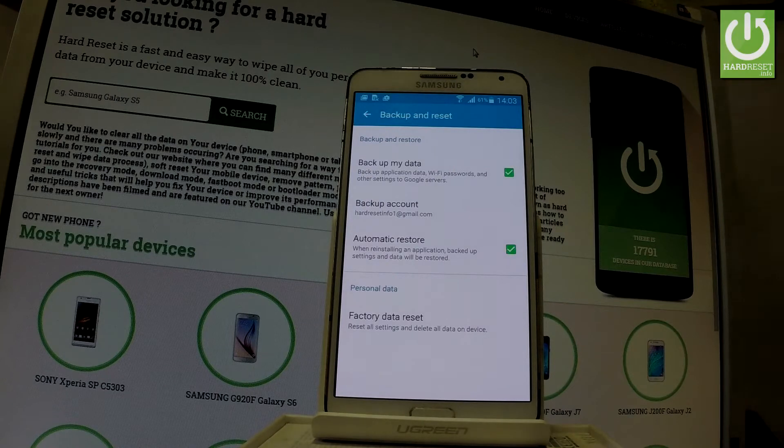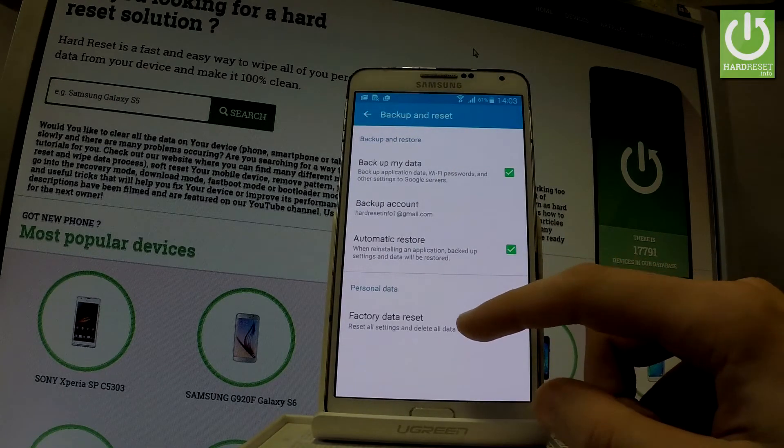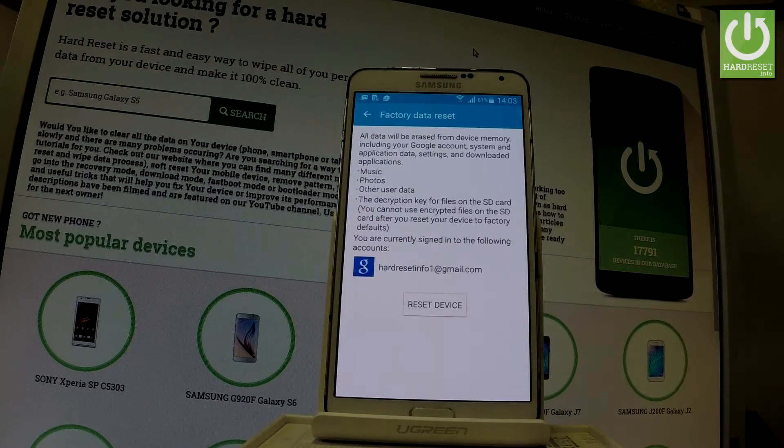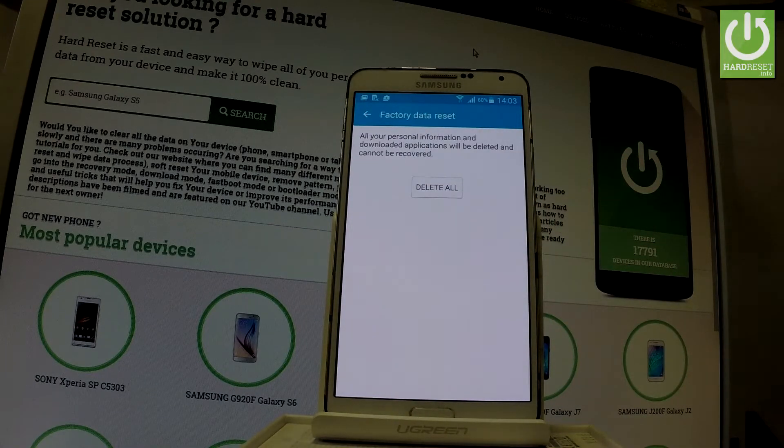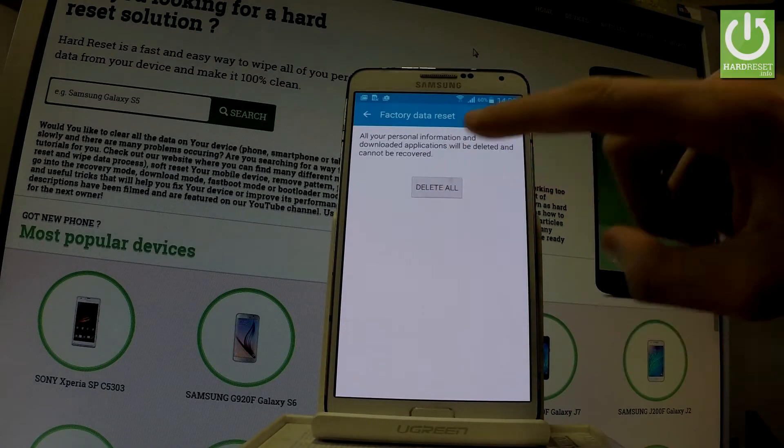As you can see here, we've got Factory Data Reset. Let's choose it. This is the information about factory data reset. If you are sure that you want to perform this, let's tap Reset Device. And if you are sure that you want to erase all your personal information and downloaded apps, choose Delete All right here. Tap it.